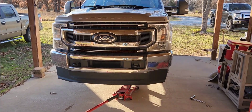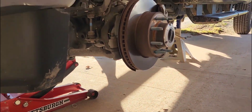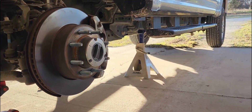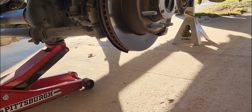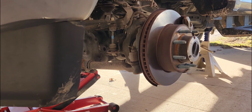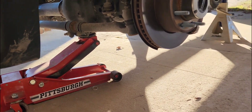First things first, get this heavy truck lifted up in the air and on jack stands. I put them right there behind that cross member — you'll figure it out once you get the wheels off. I got a cheap jack from Harbor Freight and cheap jack stands from O'Reilly's, but I was able to get full droop with the tires on with just this setup. Even if you're not on perfectly level concrete, your janky jack will probably be fine.